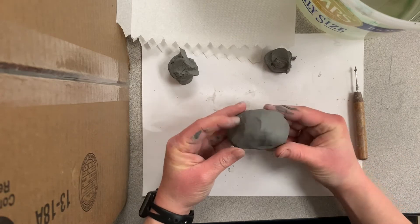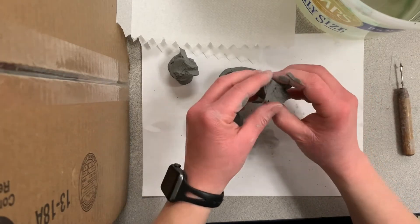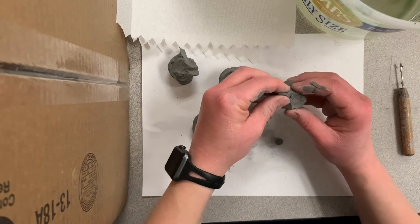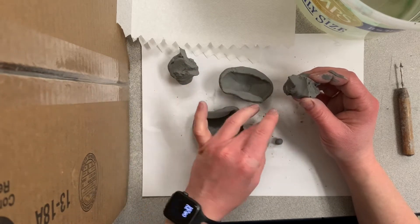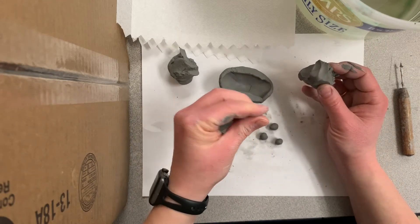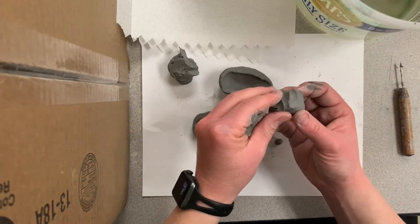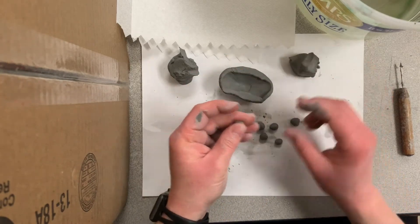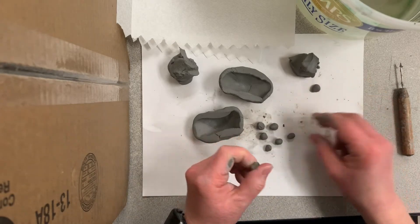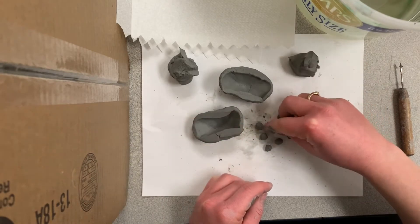When you're done, put them together, make sure they're the same size, and then take them back apart. Then grab one of the extra pieces of clay and tear off little tiny pieces and roll them into balls. Make sure they're not too big — you want to make them pretty small because they're actually going to be going inside the body of your animal.